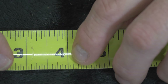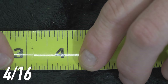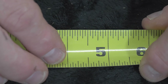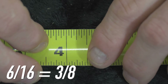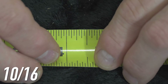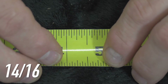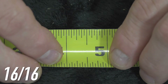We'll go 1/16th, 2/16ths which is 1/8th of an inch, 3/16ths, 4/16ths which becomes 1/4 — that's the lowest common denominator for 4/16ths. Then it goes 5/16ths, 6/16ths which is 3/8ths, 7/16ths, 8/16ths which is 1/2 inch, 9/16ths, 10/16ths which is 5/8ths of an inch, 11/16ths, 12/16ths which is 3/4, 13/16ths, 14/16ths which is 7/8ths, 15/16ths, and finally 16/16ths which is 1 inch.